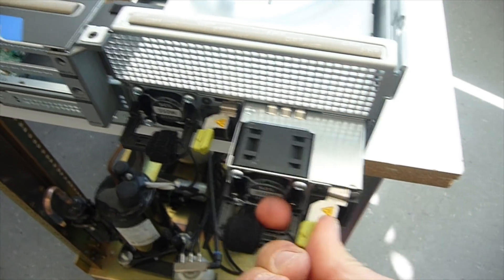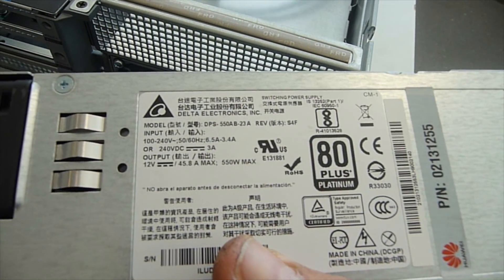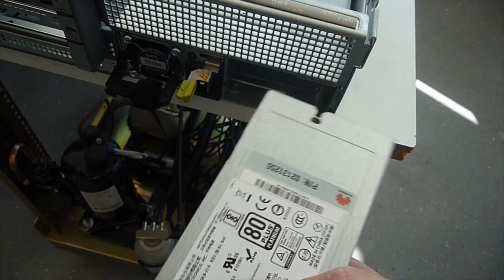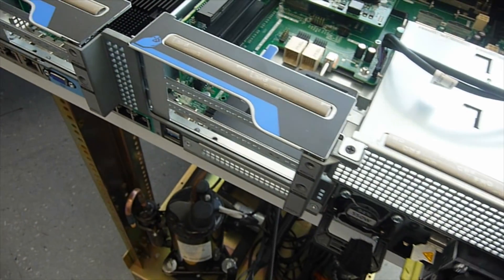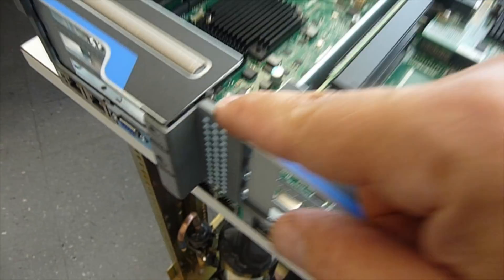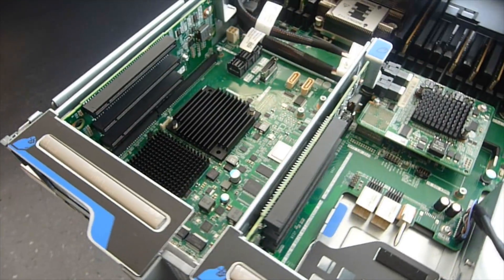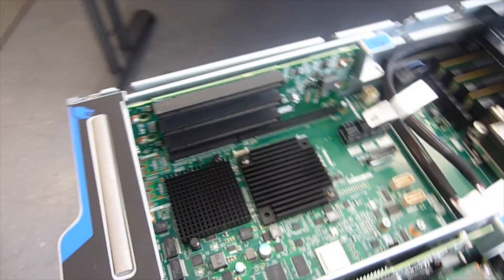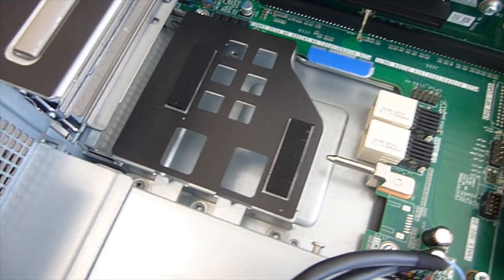The server does of course have power supplies — 550 watt high efficiency power supplies, two of them. As any good server has for redundancy. We have an aluminum frame here that reminds me a little bit of Dell servers, and there is a slot for an additional network card.